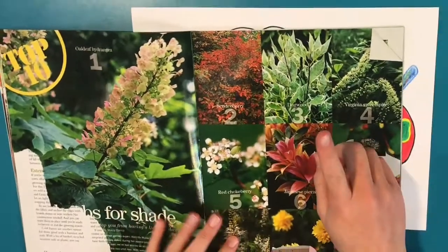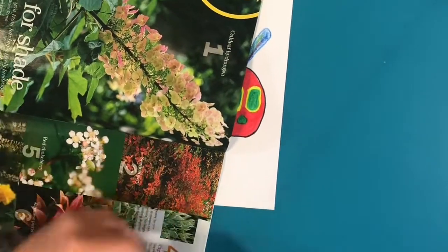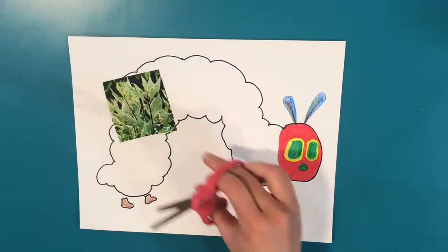I'm using some magazines to find some pictures of things to feed my caterpillar. Using your old magazines, find pictures of food that your very hungry caterpillar would eat. You can use other things like ads or even draw your own.